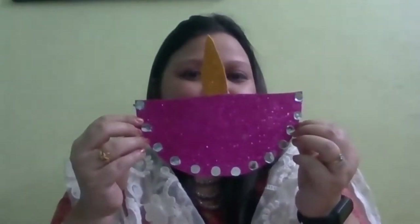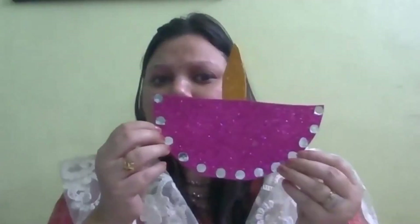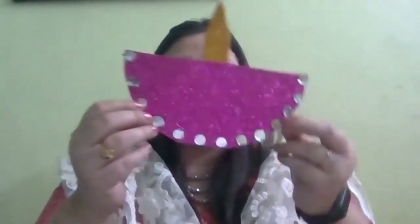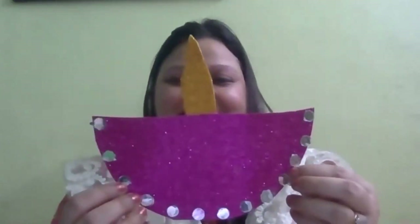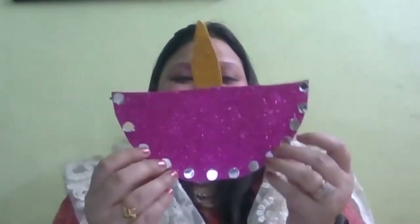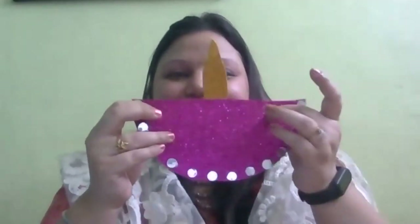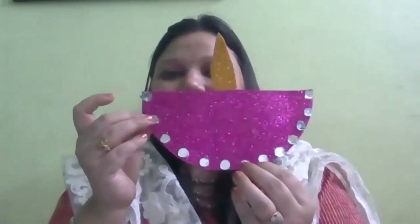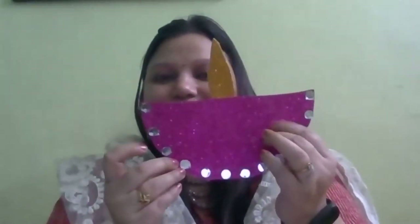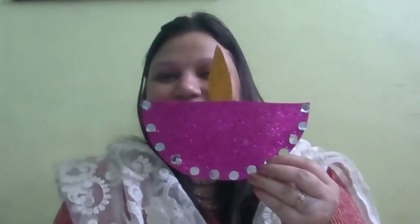So make diya like this and decorate it like this - I like it very much, I hope you also like it! So now do you want to do a rhyme? Okay, let's start and sing with ma'am - Deep jalao, deep jalao, aaj Diwali hai! Very good! Ma'am will come again with another activity. Bye-bye everyone, and make diya like this and share with me!